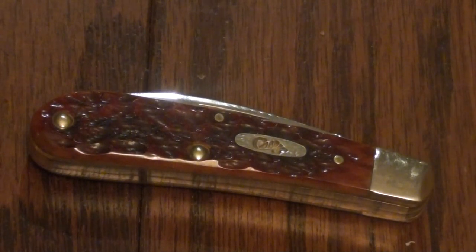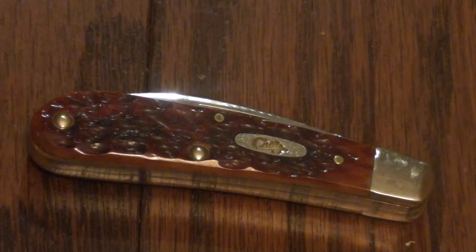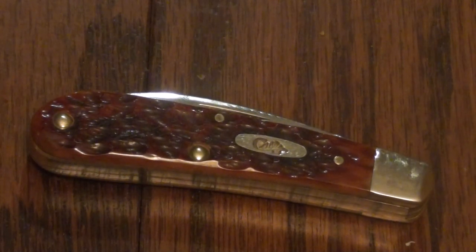Hello YouTube, this is Asatsu5 and I got another knife review for you today. This is over the Case Swayback Jack. This is a fairly new knife in the traditional knife scene. It first made its appearance in 2008 and it's a Tony Bose/Case collaboration.